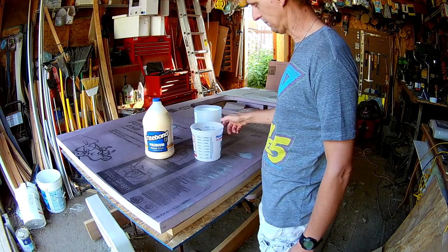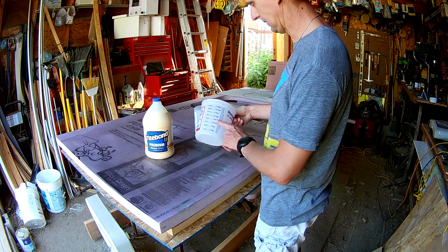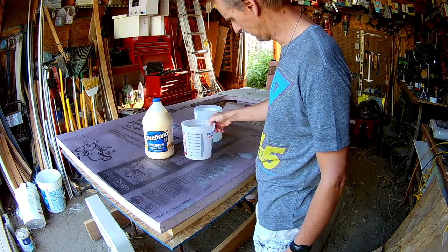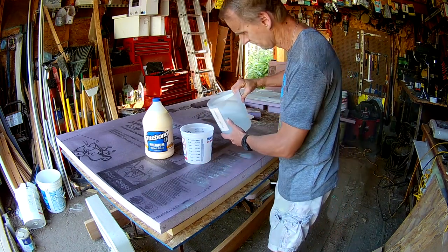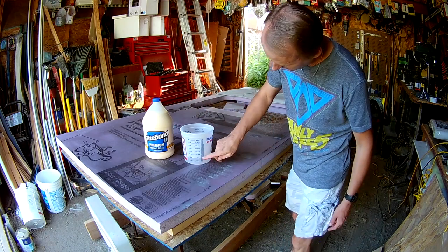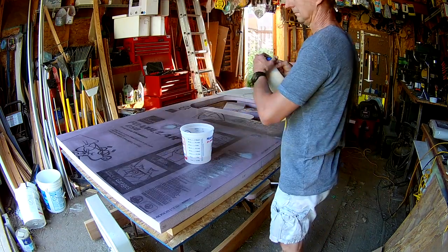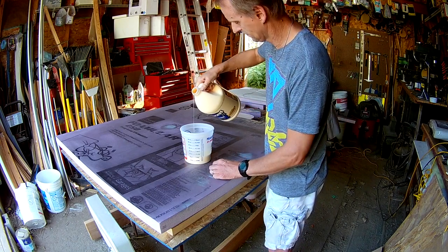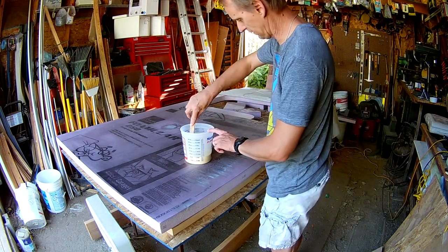Now we're going to mix up our glue and dilute it 50%. I found this handy bucket at the hardware store, so we're just going to fill it to 16 ounces with water, and then fill it to 32 ounces with Titebond 2. Then we just mix it.